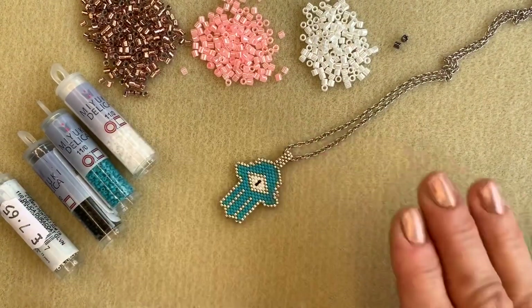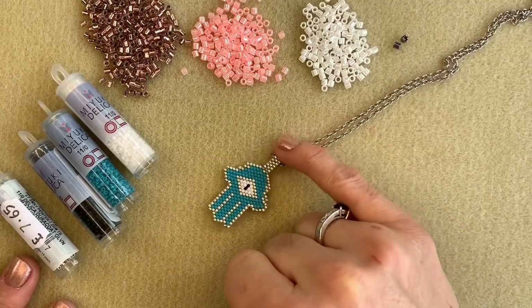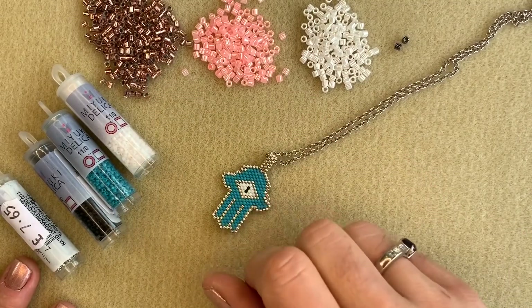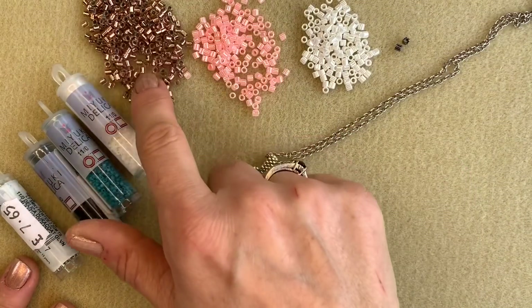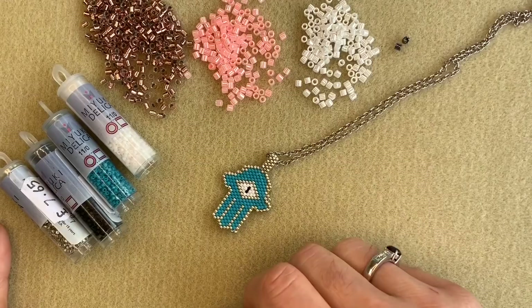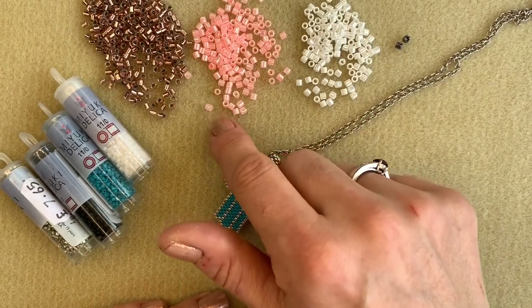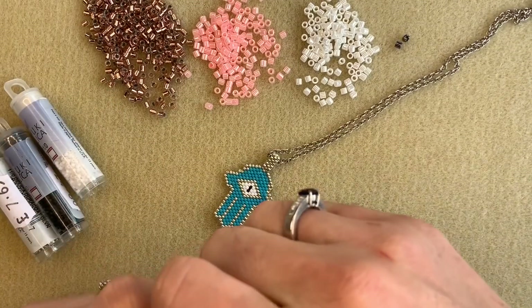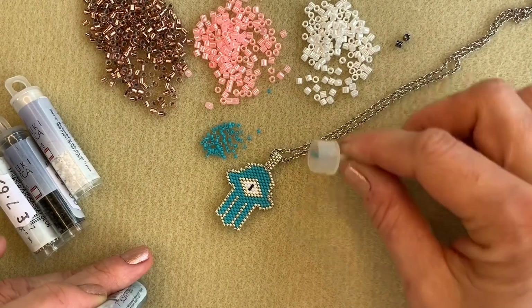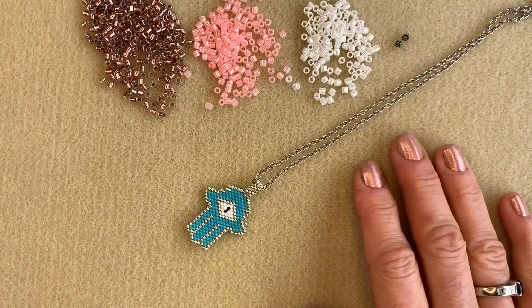I'm going to be demonstrating how to make this brick stitch Hamsa using Delica beads. You can see here we've used a size 11 Delica bead — it's lovely and delicate and it's the same size as the pendant I am wearing at the beginning of this video. But to make it easier for you to follow, I'm going to be demonstrating in really lovely big size 8 Delica beads, which I don't recommend you use to make this as it will make an absolutely enormous pendant. I'm going to open out my size 11s so you can see the difference in size.